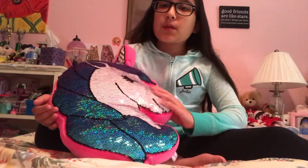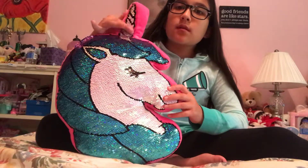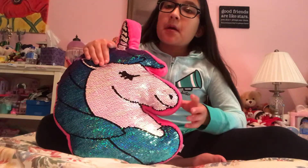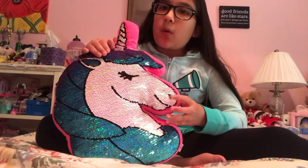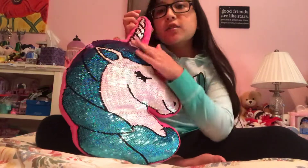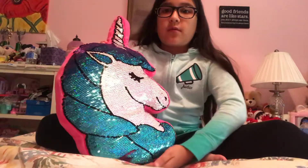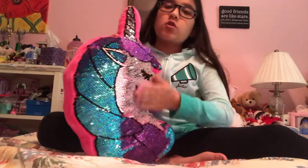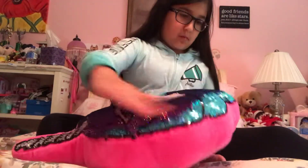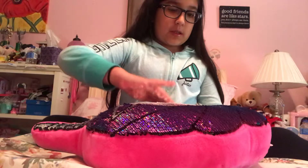So the thing I love about this mellow is that there's two beautiful combinations. Actually there's several combinations, but these are the easiest combinations to make. White, white, white and blue, blue, blue. The horn is also white, but when you flip it upwards, there's two new colors in there. Extremely beautiful. I love them.